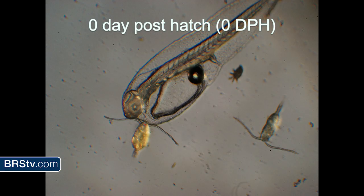Here's a zero day post hatch — it just hatched out that morning. The larvae we're working with are really underdeveloped: their eyes aren't developed, they don't have a stomach yet, they're still surviving off that little oil glob. After two to three days depending on the fish, all their eyes will form, their stomach will form, they'll have a functional mouth, and then they'll start eating. As you can see, they're not going to be able to fit the big adult copepod in their mouth, so they're actually going to be feeding on the nauplii.